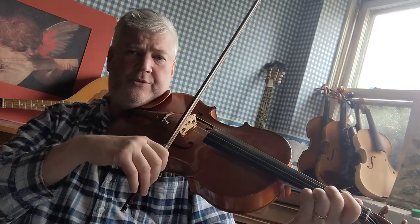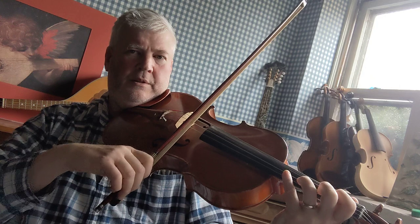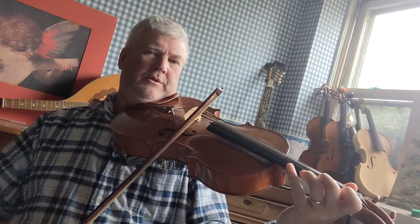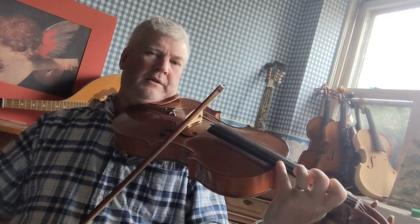Now let's play the second octave: F, G, A, B, C, D, E, F.